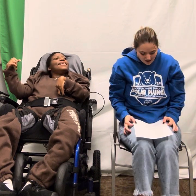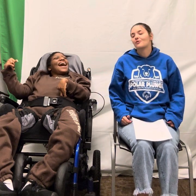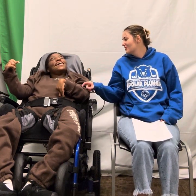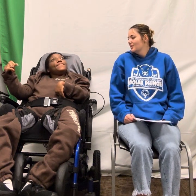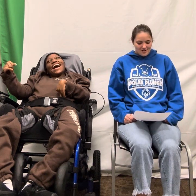Now we're going to do our shoulder rolls. We're going to do forwards and backwards. 1, 2, 3, 4, 5. Now we're going to do 1, 2, 3, 4, 5.